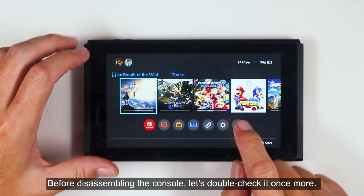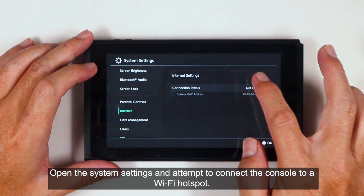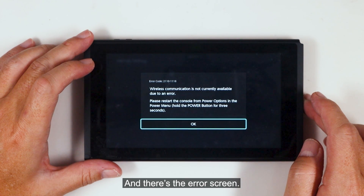Before disassembling the console, let's double check it once more. Open the system settings and attempt to connect the console to a Wi-Fi hotspot. And there's the error screen.